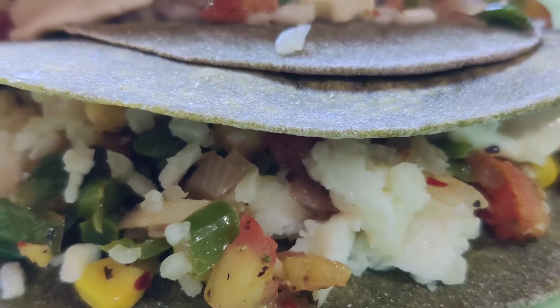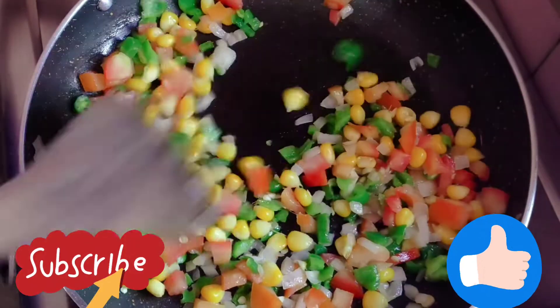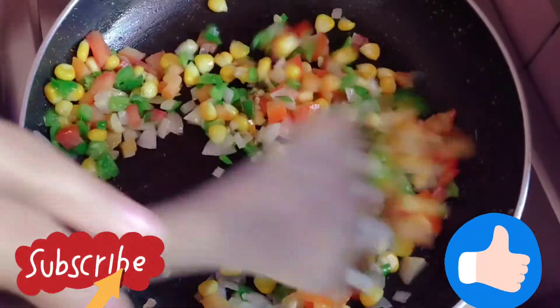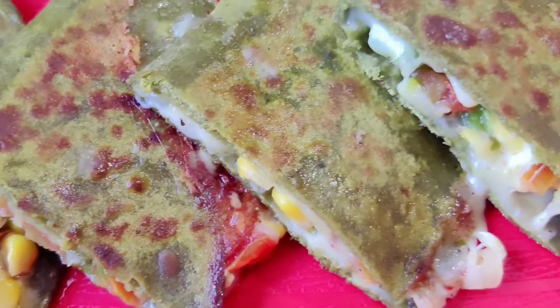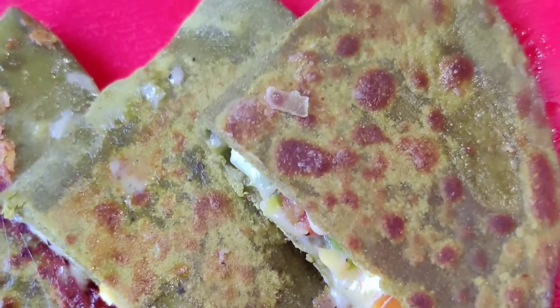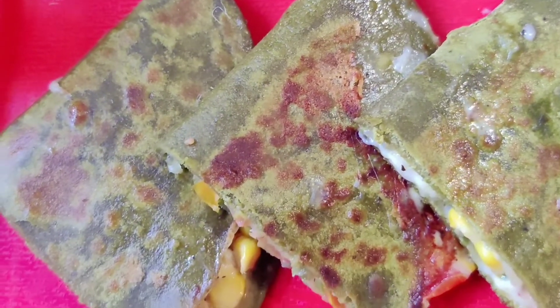Hello everyone, welcome back to my channel Diksha's Perfect Plate. Happy Janmashtami to you all! Today I am going to share a dish that you can give as an evening snack, in the morning, at breakfast, and pack for children in their tiffin.